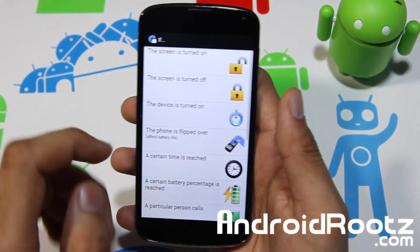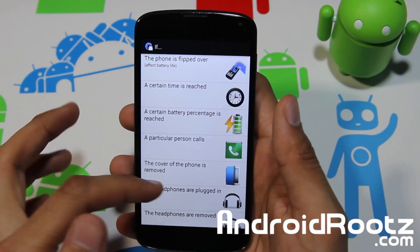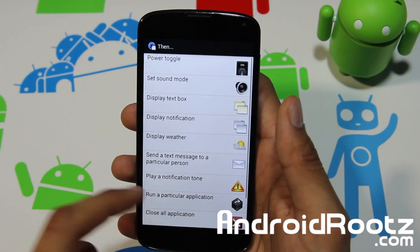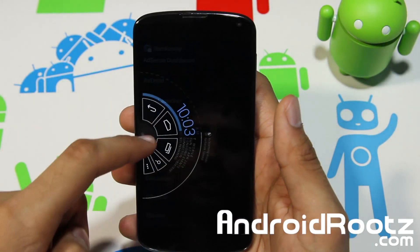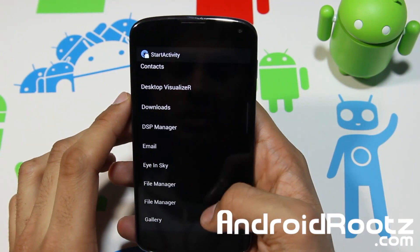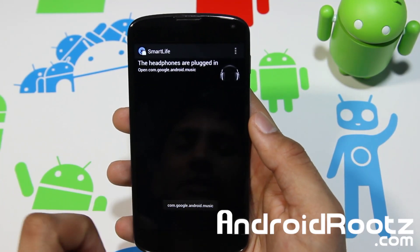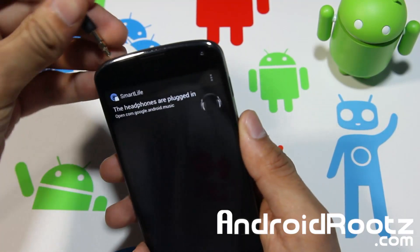Let's go ahead and tap on 'Add.' You can choose 'if screen is turned on,' 'if screen off,' if a particular person calls — you have all these options. Let's say if the headphones are plugged in — tap on that. Then let's do 'run particular application' and let's choose Google Play Music. Tap on it and it's added.